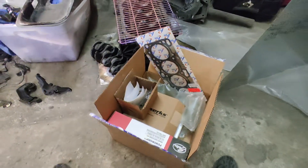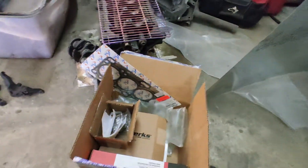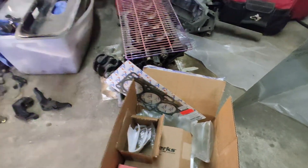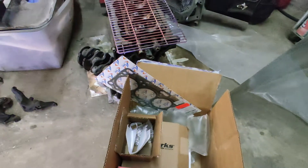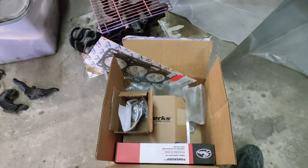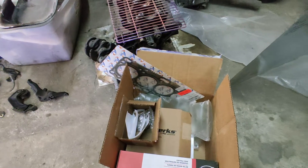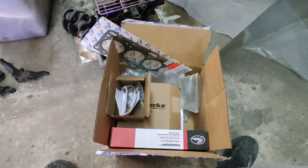Welcome back to my channel. This is another RockAuto video — not all of these parts are from RockAuto, but I'm going to review all of them since they're all going to the same 4G63 engine. RockAuto is one of the cheapest places to buy parts. I've been buying from them for a while now and haven't had any problems. My whole last rebuild was made out of pretty much all RockAuto parts.